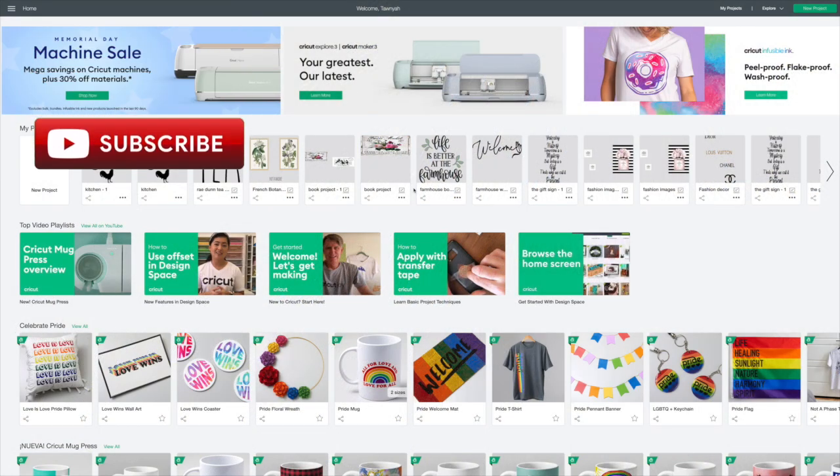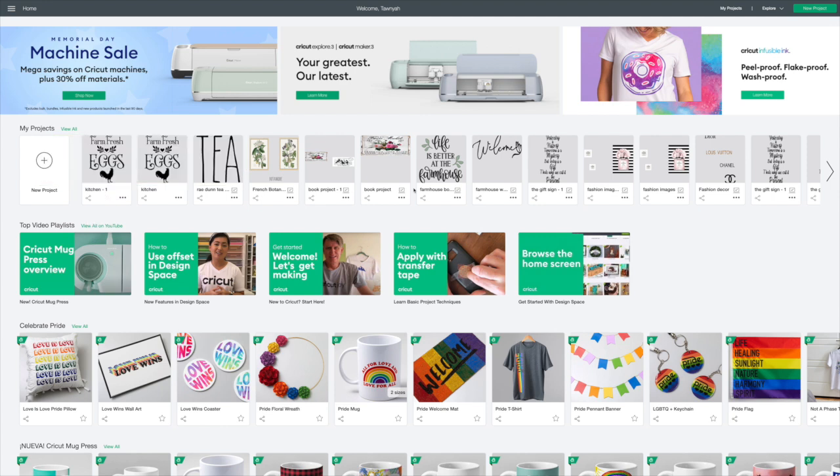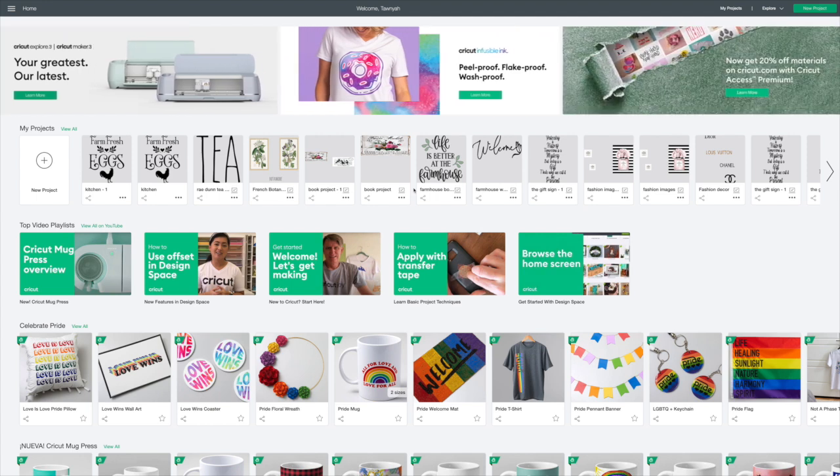Hi guys, welcome back to Cricut Monday. What we're going to be doing today is I have a Dollar Tree glass little trivet and I want to make it very farmhouse and cute for my kitchen. So that's what we'll be doing.